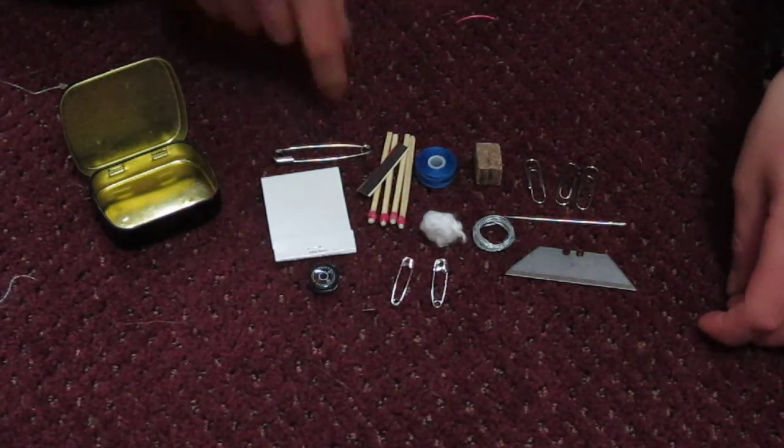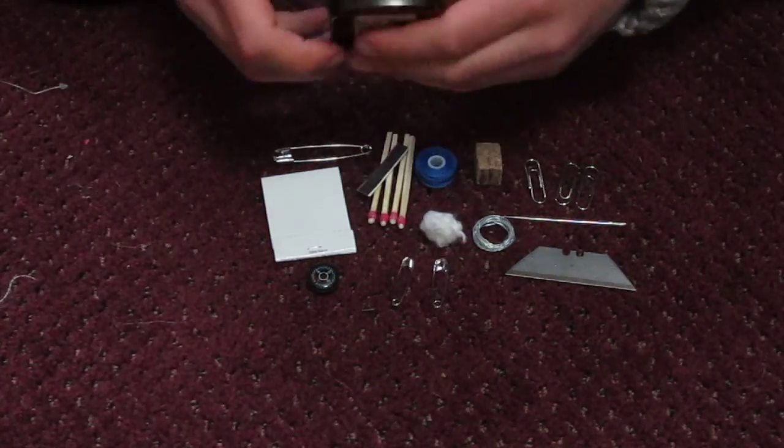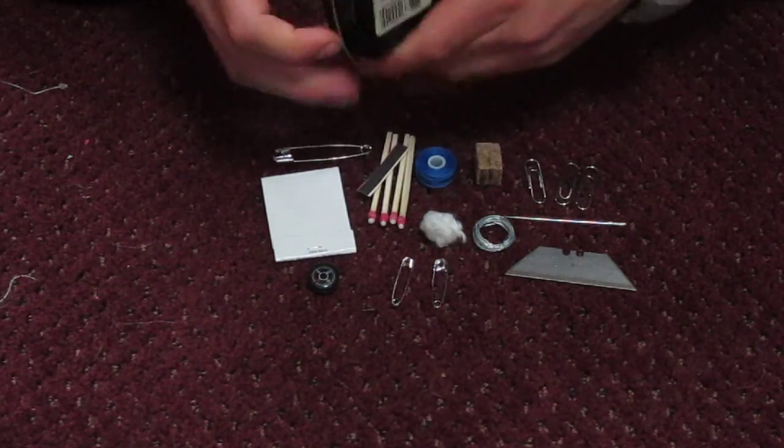Hi, this is Jeremy and today I'm going to be showing you how to make a small survival kit that can fit into just a small tin.